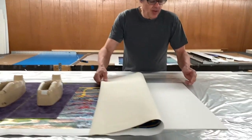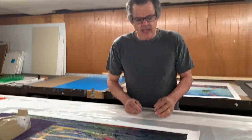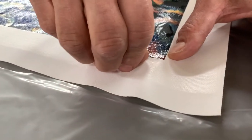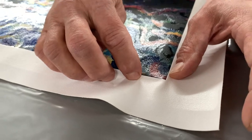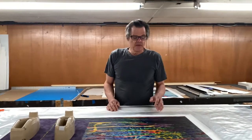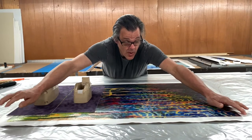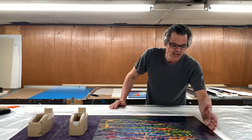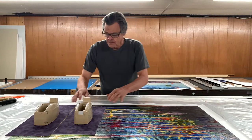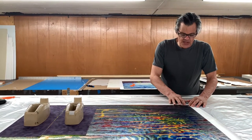This 8-ply museum board has been cut to exactly the same size as the canvas. The idea is that when this gets glued down, the edge of the painting lines up perfectly with the edge of the mat board, which is a little tricky. In the real world, almost nothing is ever square — we found that the painting was an eighth of an inch longer on one side. So I trimmed the board to follow the slight off-square. That will be covered by the lip of the frame. It took about half an hour trimming the board and getting everything lined up perfectly.